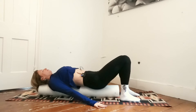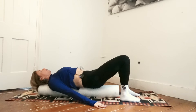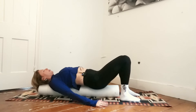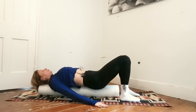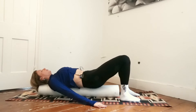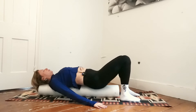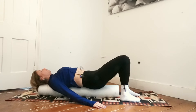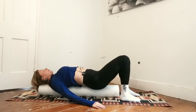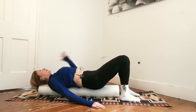Take a breath in, and as you exhale tuck your tailbone under. Inhale, relax back to neutral, creating that little space between the lower back and the roller. Exhale, gently imprint your lower spine into the roller, and back to the starting position. Do a few more: exhale to tuck under and relax. Last time, tuck under and relax.